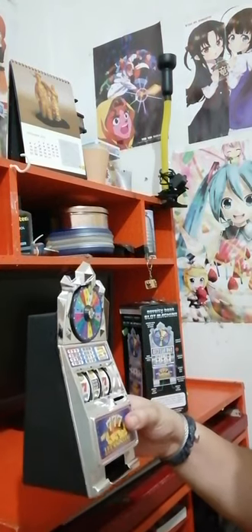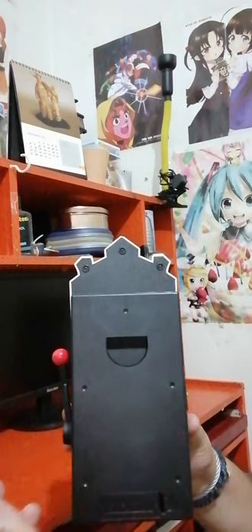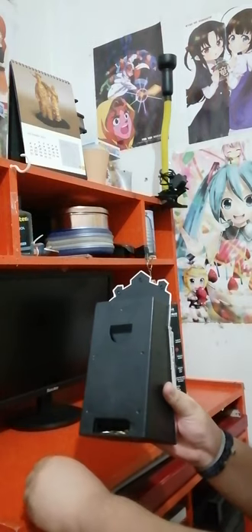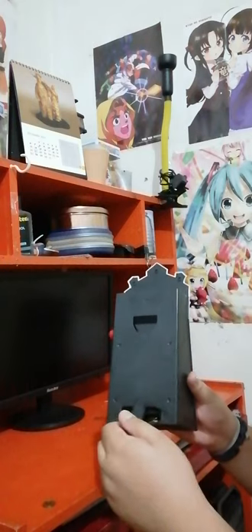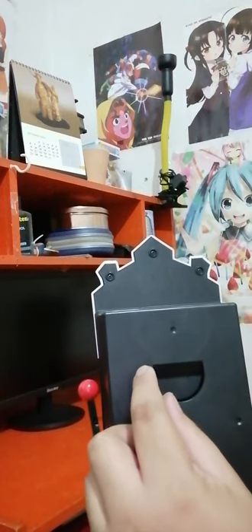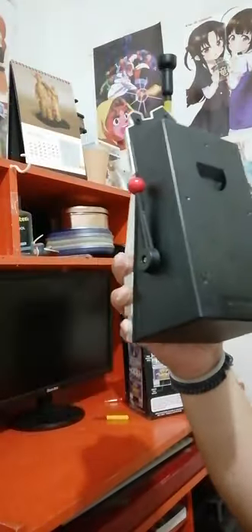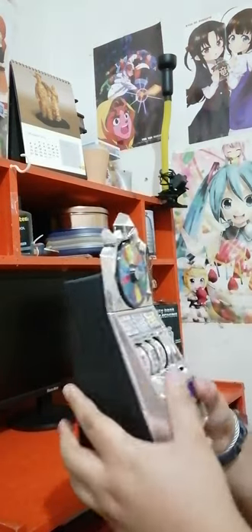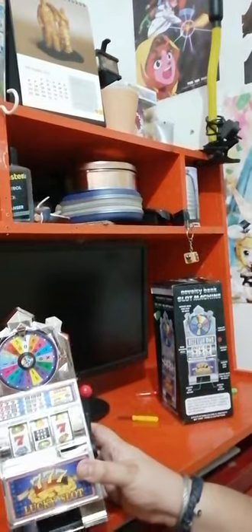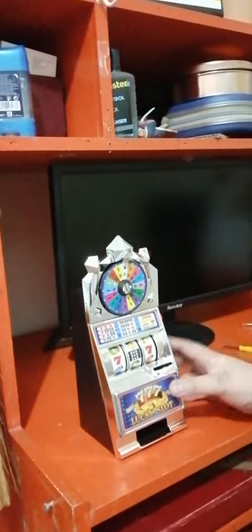First, you can obviously store money in here. If you want to put money in here, just like this — you store it in here. It's a coin bank.